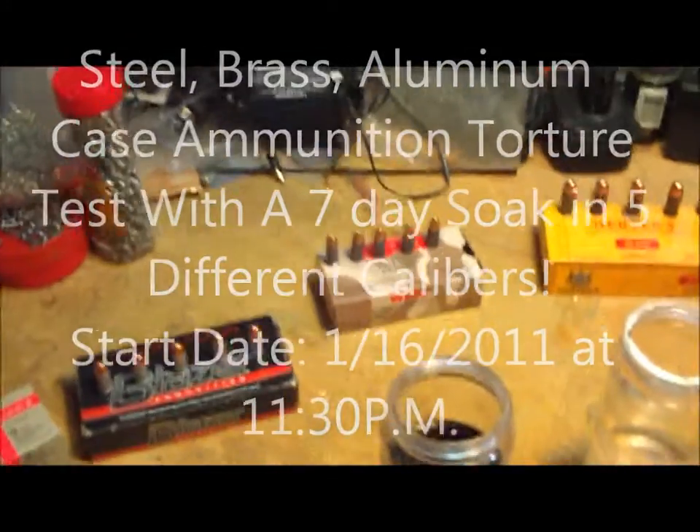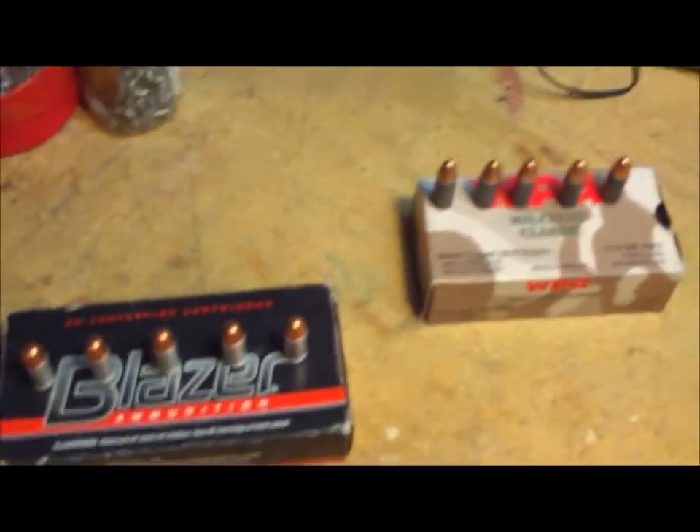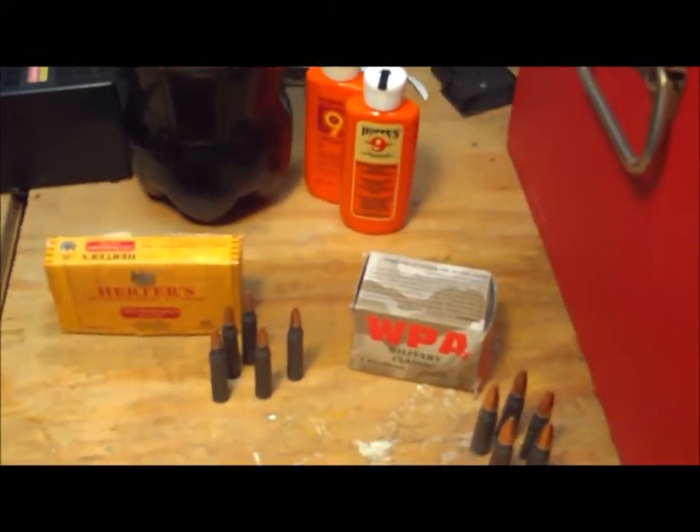Hello, your unprofessional videographer here again. Today we're going to do a little ammo test. I want to put some steel case ammos to the test - this one is the Blazer, it's aluminum. And there's brass Sellier & Bellot, got some Herders, got some WPA Wolf Professional Ammo or Wolf Precision Ammo.